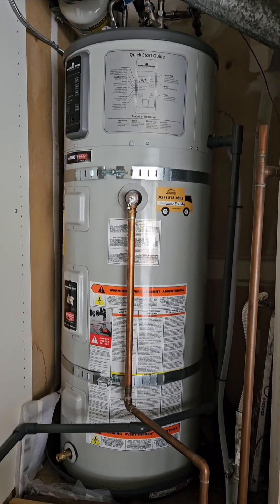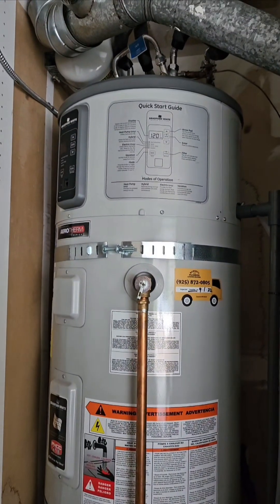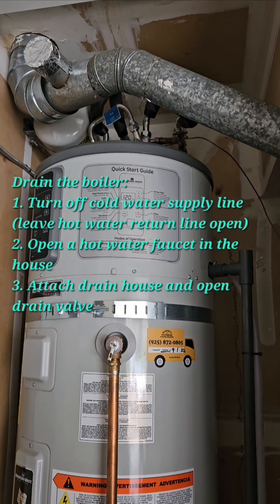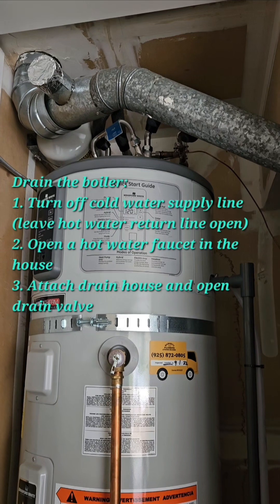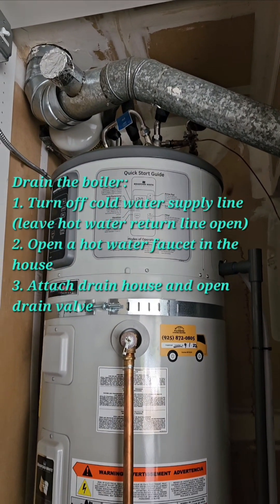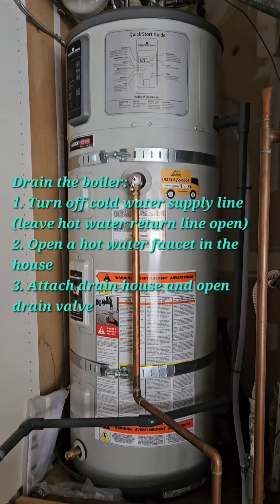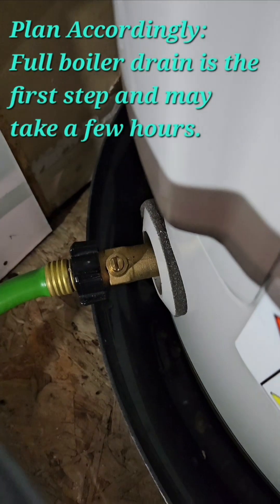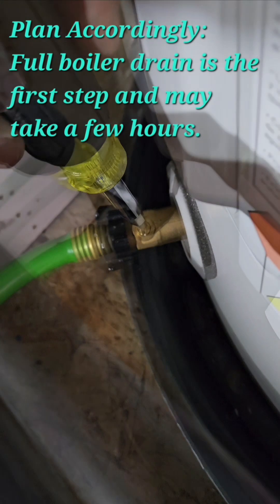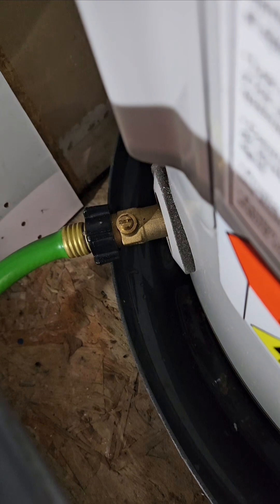Before doing the repairs you need to drain the boiler — three easy steps. First, turn off the cold water inlet valve from the top of the boiler and leave the hot water line open — that's the return line. Number three, open up a hot water faucet in the house to allow air into the system, which will allow it to properly drain. That will take anywhere from one to three hours, so plan accordingly. There's a drain plug down here. I've already attached a hose and you simply turn this nut to this position and you hear the water flowing.